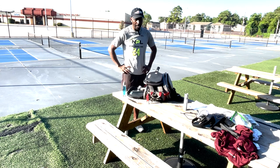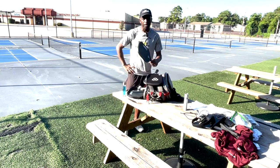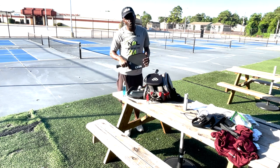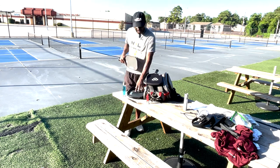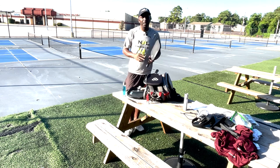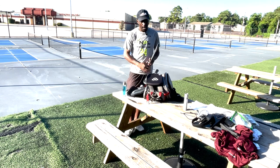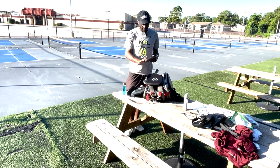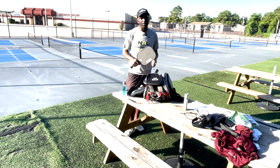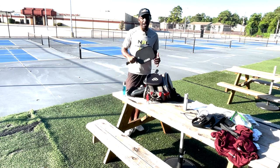Right after that, they came out with the Power Series 3, and since then I've been playing the Power Series 3. It has almost the same amount of control as the CRBN1 with a little more pop, so it's considered a hybrid. I think that's the best paddle for me on the market right now — I've gotten a lot of good results with it. I haven't sacrificed anything; I have the power I need and the control that I need.